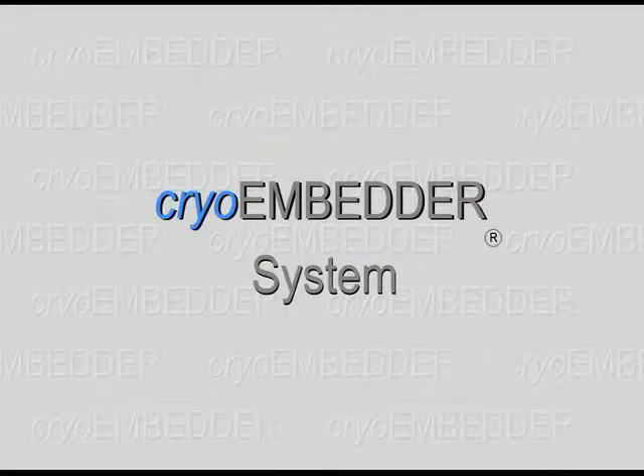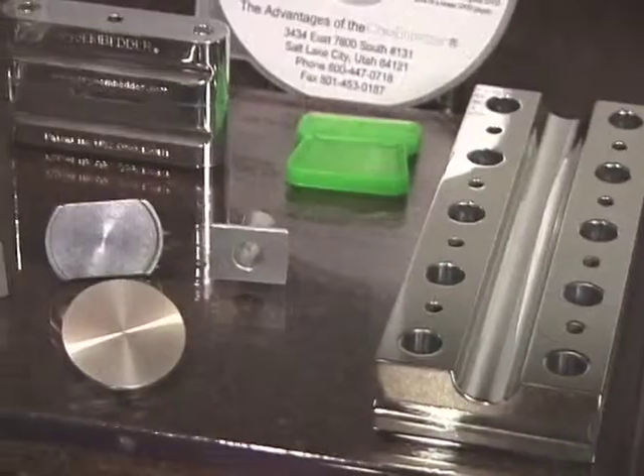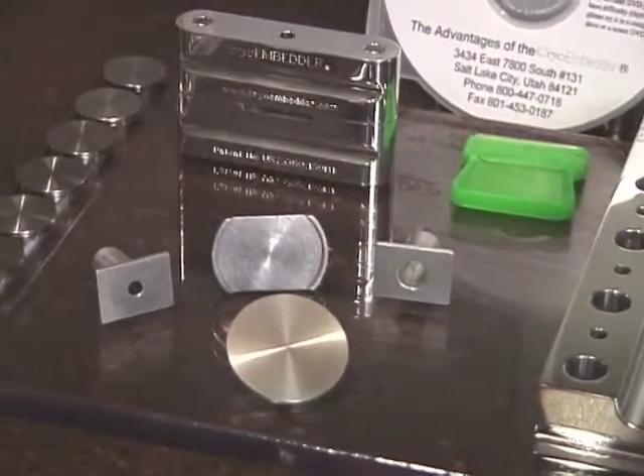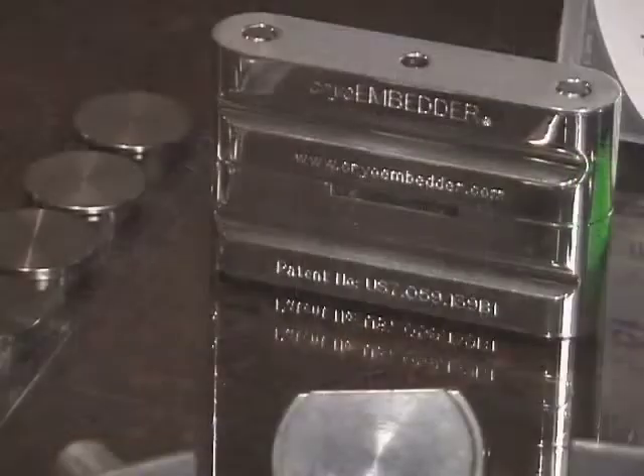The Cryo-Embedder System — a tested and proven method for preparing tissue for frozen sectioning. It consists of a cutting board, chuck holder, cryostat adapters, a trimming blade, flat embedding discs, an instructional CD, and the embedding device.